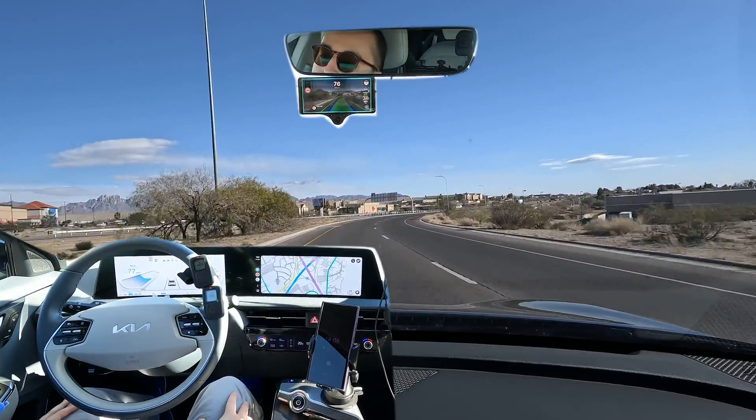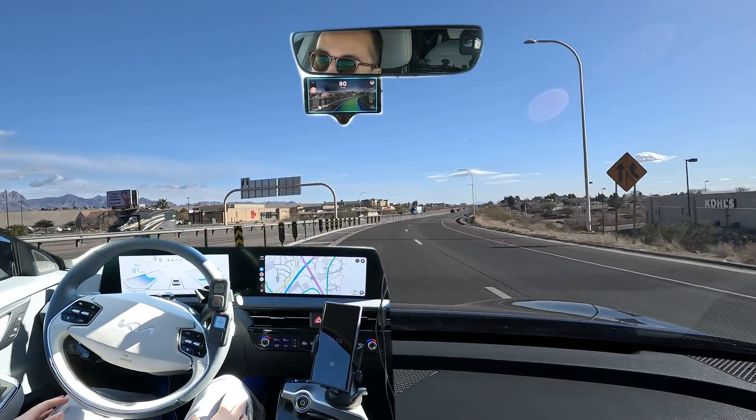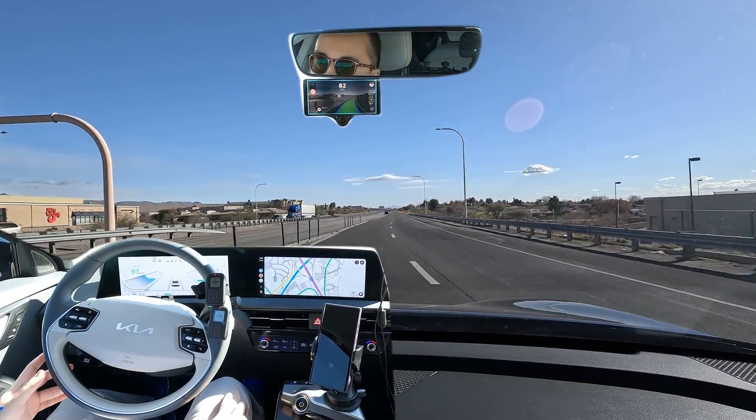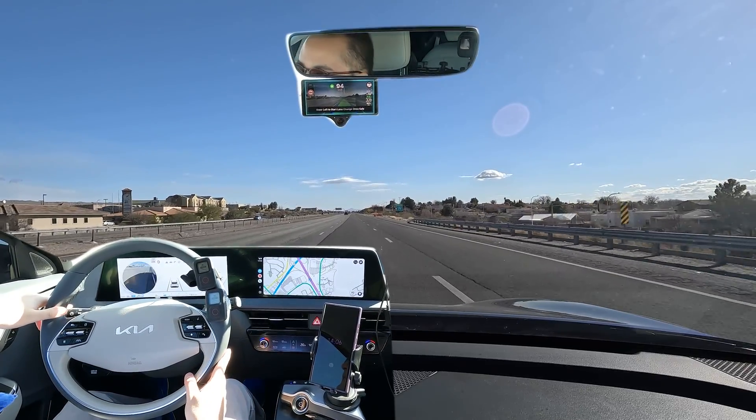Been able to take it hands-free so far, and here's this other curve. Let's make sure there's no car in that side. You'll see it is getting a little close to the line, but it did pretty good — yeah, it did really good there.